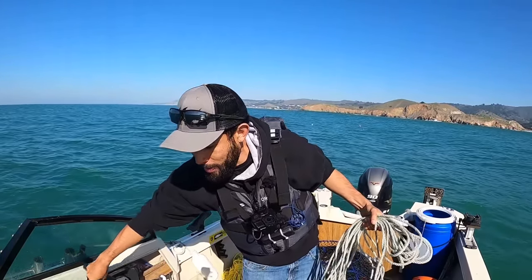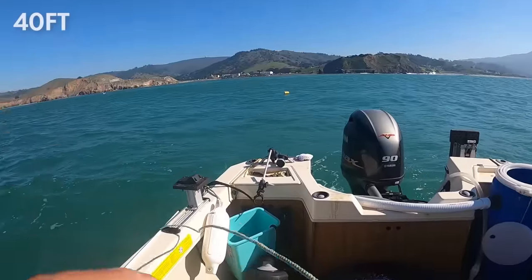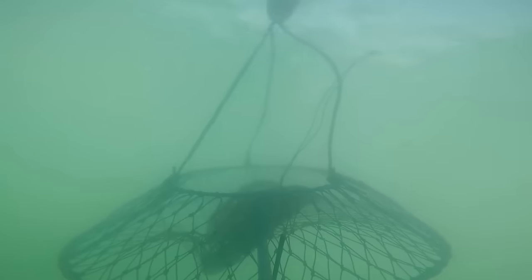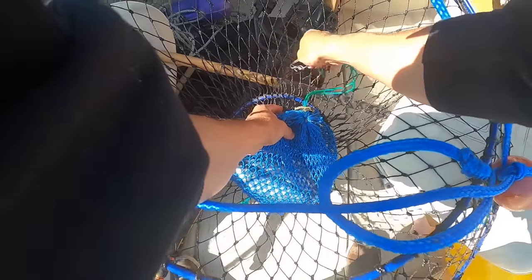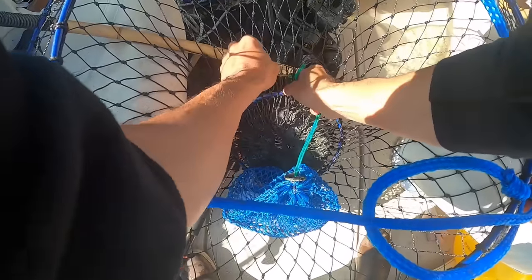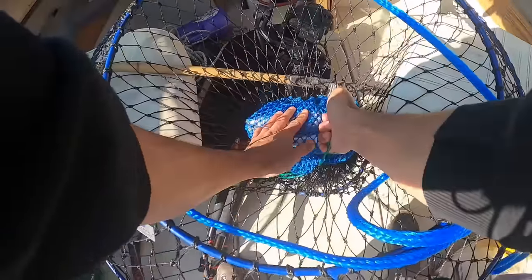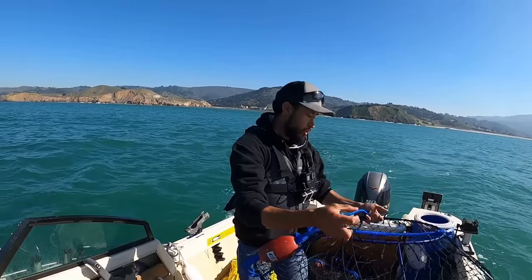I'm going to toss the buoy overboard, get all the line out — nice and easy. When you're putting these in, it's really important to keep the bait bag tight down to the bottom. I found that out the hard way. Otherwise the bag floats everywhere and it's a lot easier for the crab to get off. Got that tight to the bottom. Next one's ready to go — bait bag in there tight, not going to be floating around with the current.